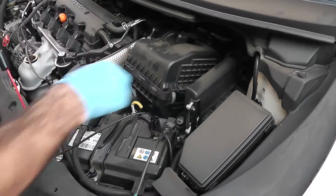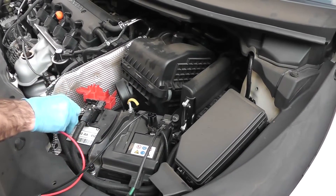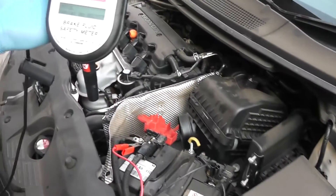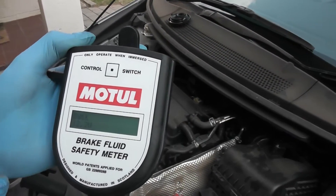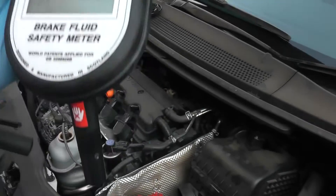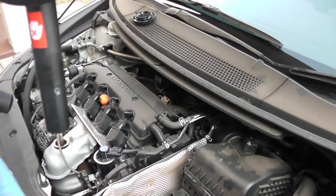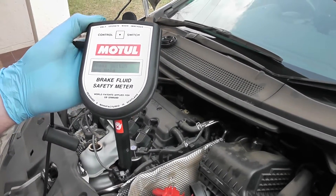Connect the negative terminal first, then the positive terminal. The device comes on and it'll tell you when it's ready. Basically what it does is it boils the fluid inside the little probe and then tells you exactly at what temperature that fluid boils.